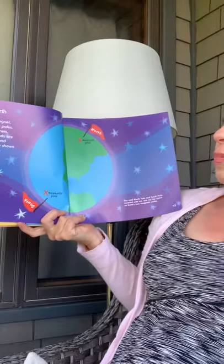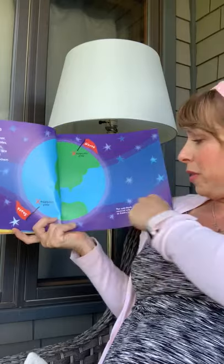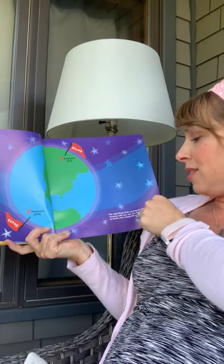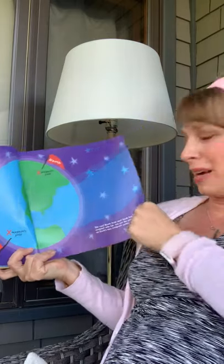Magnetic Earth. Earth is a giant magnet. It has two ends, or poles, just like other magnets. Earth's magnetic ends are close to the North and South poles shown on the top of a map. The cold North Pole and South Pole covered with ice are not the same as Earth's two magnetic poles.